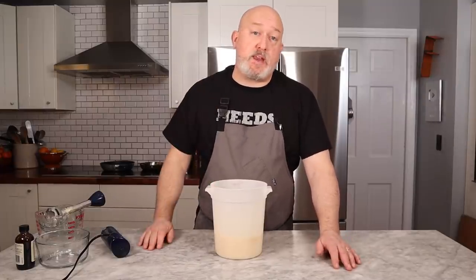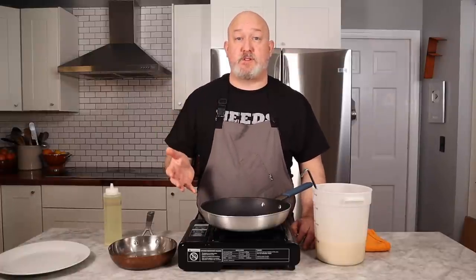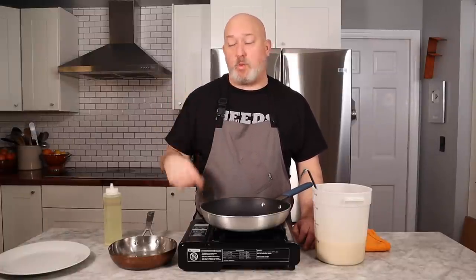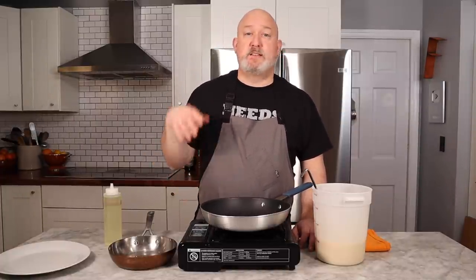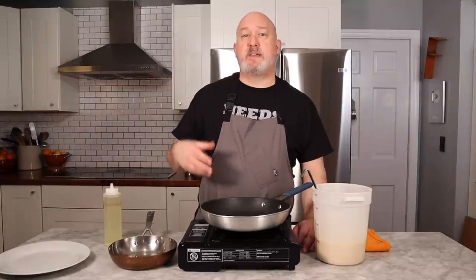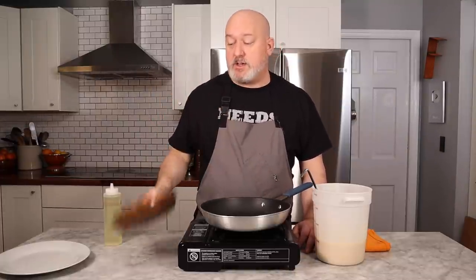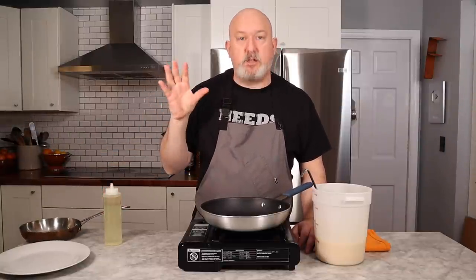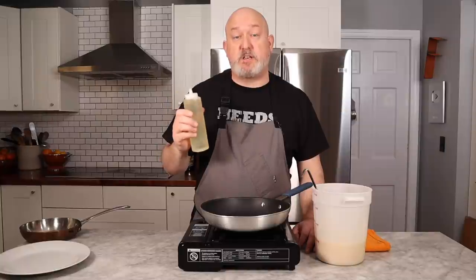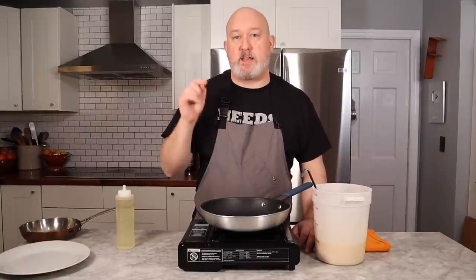I'm gonna set this aside and set up our pan and start cooking these crepes. When I was in culinary school, we used iron pans for this — there were no nonstick pans. I'm using a nonstick pan. Few reasons I like nonstick pans: most people have them in their house, and if you're using iron pans, you're making something that could be even more difficult. This makes it so much easier. You can use small stainless steel pans if you want, but I'm gonna use my nice 10-inch nonstick pan.